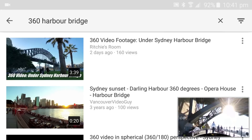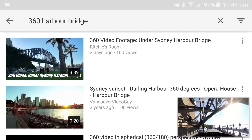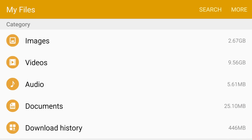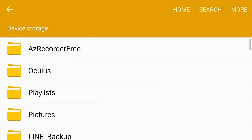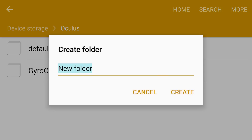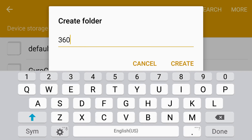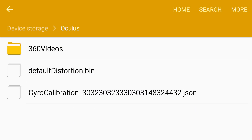It's actually quite easy, so I'm going to show you how to do that now. First thing we do is go into the file manager of the S6, which is an app that's actually built into the S6. We just go into the device storage, go into Oculus, and in here we create a folder.